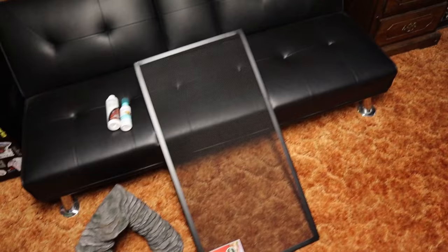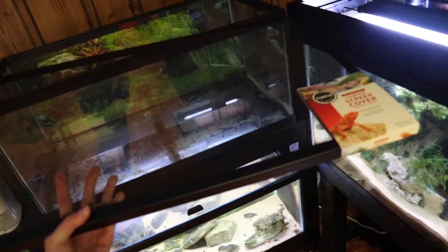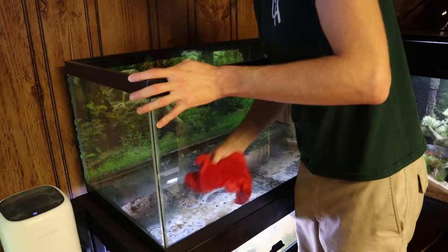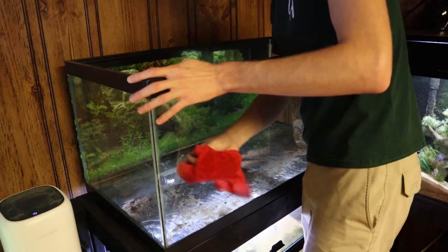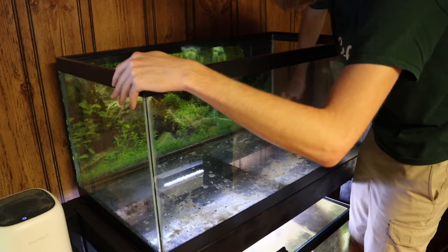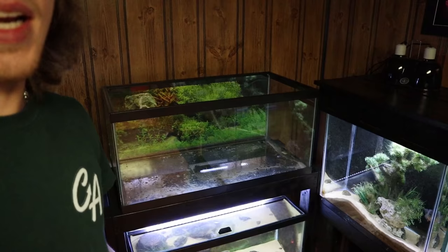We made it back from PetSmart. I took a look at the filters and didn't really see anything I liked, so we'll just use the one I already have — we can always upgrade later. Real quick, I want to make sure our screen cover fits perfectly — and yes it does. So we can finally start setting up the tank. The first thing I want to do is wipe down the inside of the glass to get off any dust or anything else that might be on it.